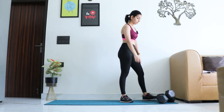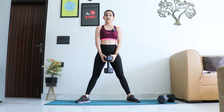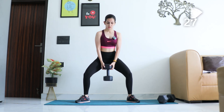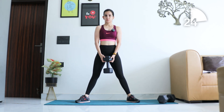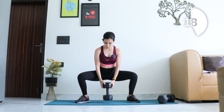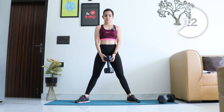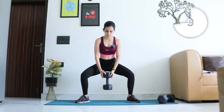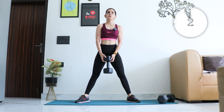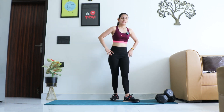Next up, sumo squats — wider stance, toes out. Time starts now. Go deeper, back straight, keep going. Last few — and relax. Good job, catch your breath.